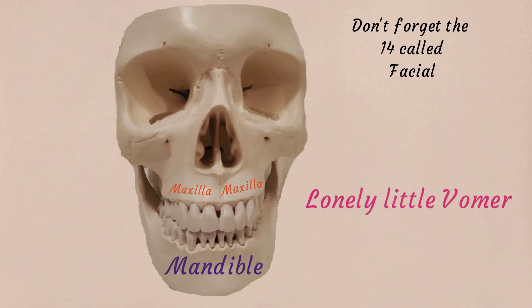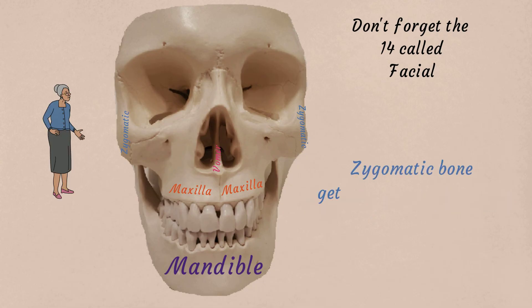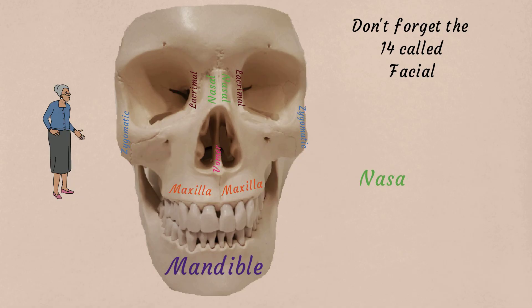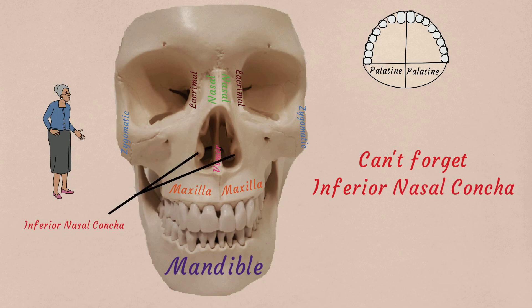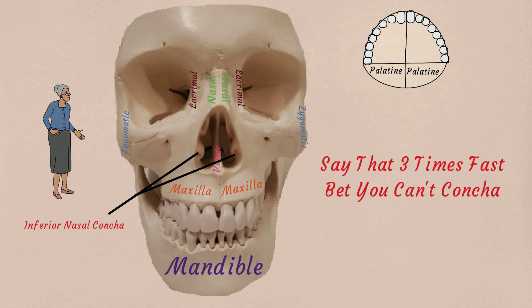Mandible, maxilla — lonely little bones. Zygomatic bone getting pinched by your mother. Lacrimal bone is found in the eye. Nasal bone is also close by. Roof of your mouth is a thing called the palatine. Can't forget inferior nasal concha — say that three times fast, but you can't count ya.